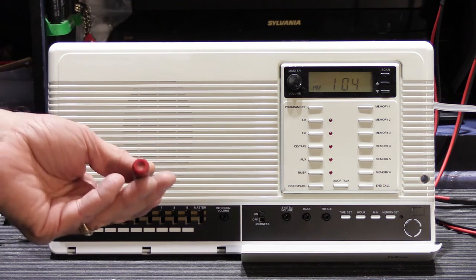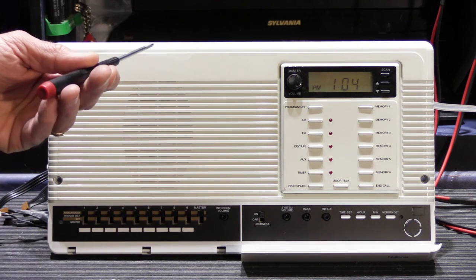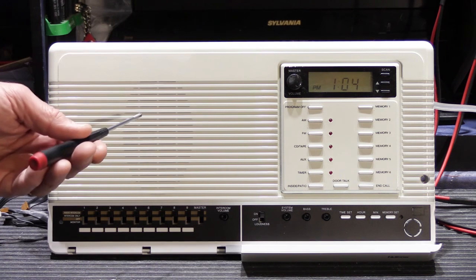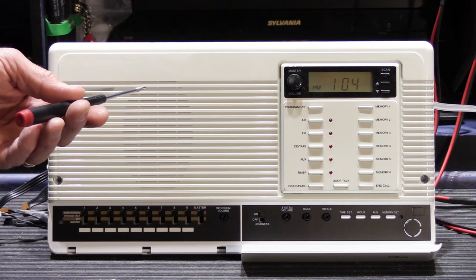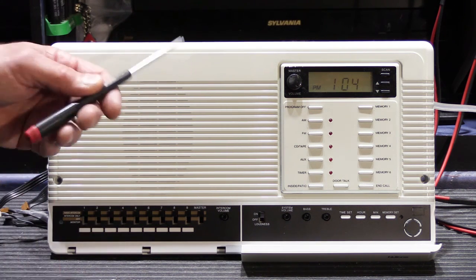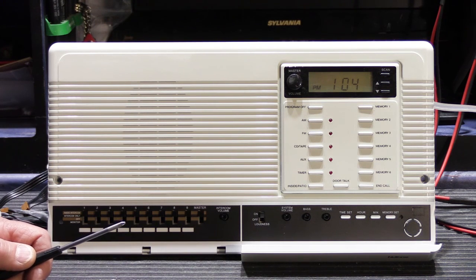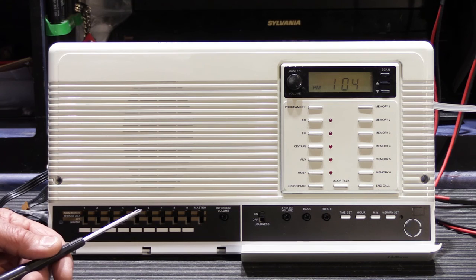To give you a little backstory on Bob's IMA 3303, it was an upgrade replacement to his original system which was a Newtone IMA 3003. When the upgrade was done around 2010, only the master station was upgraded. All of the original speakers and the rest of the system are still from the 3003 system, which is fine because they're all fully interchangeable and fully compatible.